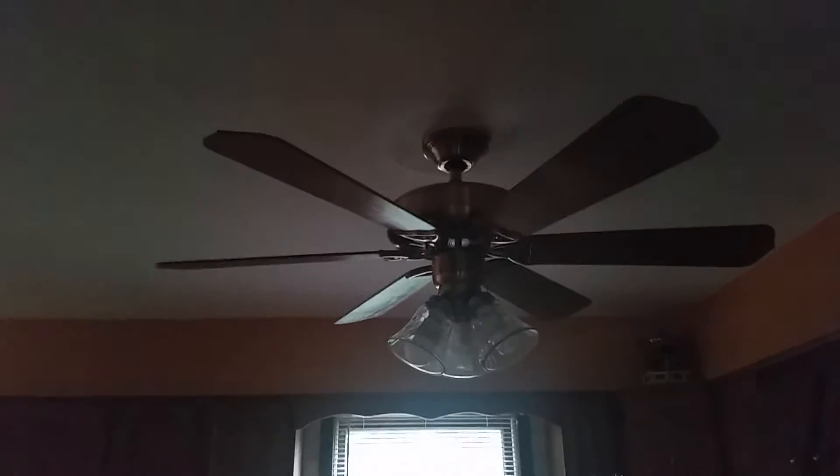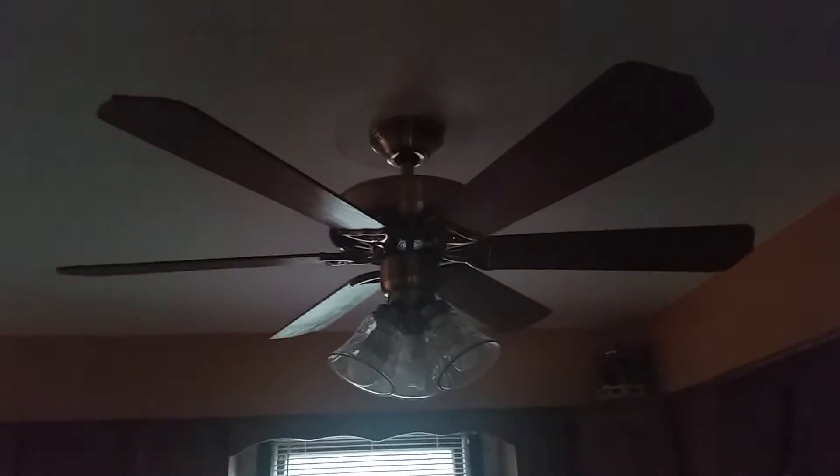Hello YouTube. This is the 52-inch Homestead Universal Sewing Fan in Antique Brass, installed in my kitchen.